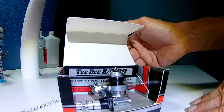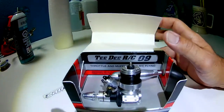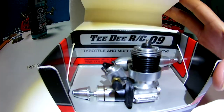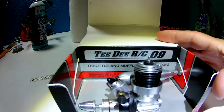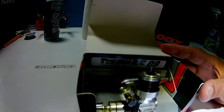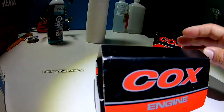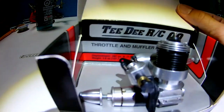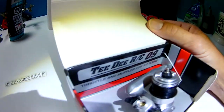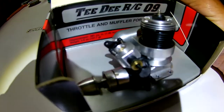What we have here is a Cox TD-09RC. These are very rare, and I was surprised I found this where I found it — I'm not going to say where, but I did. It's a TD-09 with an airplane style muffler and full carburetor.